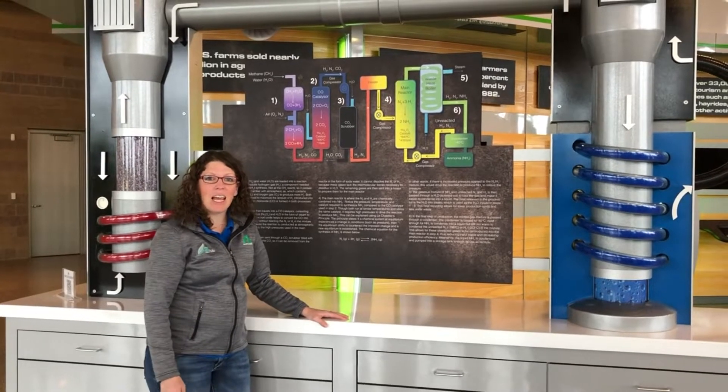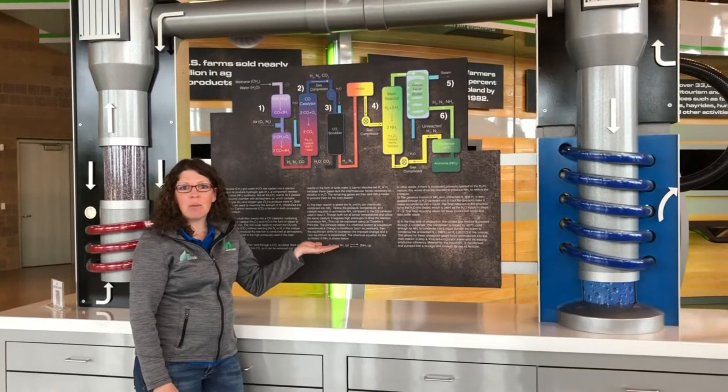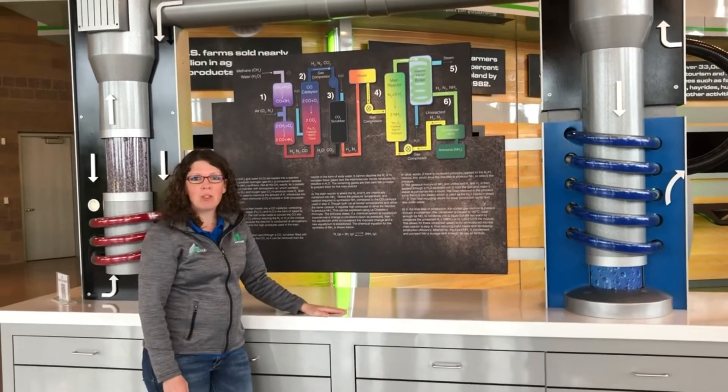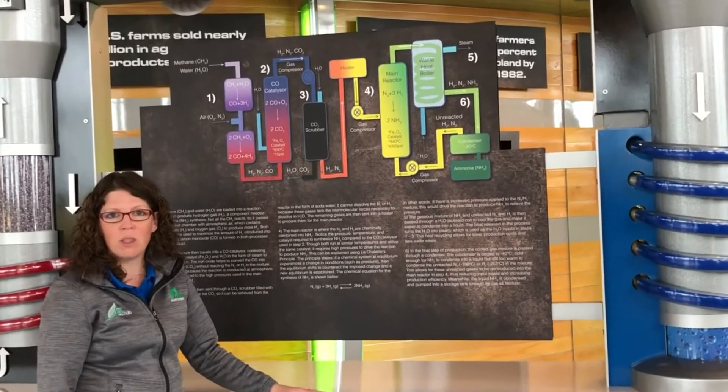Hello everyone, this is Emily, and today I want to talk to you guys about the Haber-Bosch process. This is an exhibit we have at the IQ Hub for our chemistry fans, and even if you haven't had chemistry yet, I'm going to walk you through a couple things so you can feel more comfortable with this exhibit.